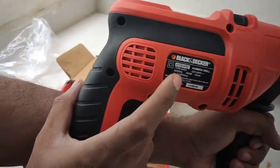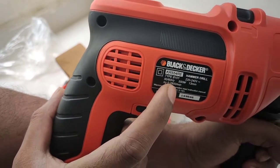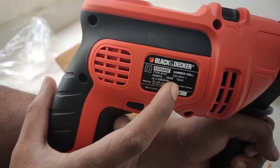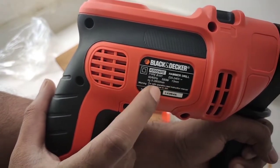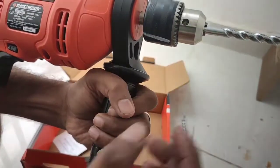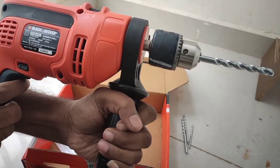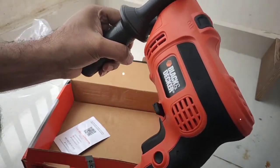These are the specs: KR 554RE hammer drill, 240 volt, 50 Hz, 550 watts, 13mm, with a 30mm opening. I will make another video when I am actually working with this machine. Thank you for watching, guys!